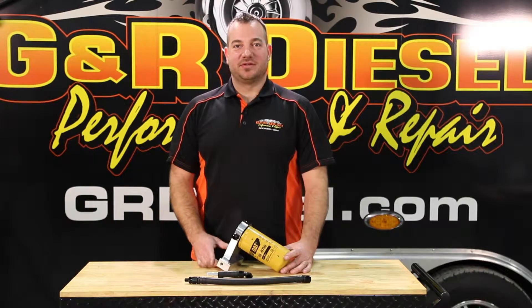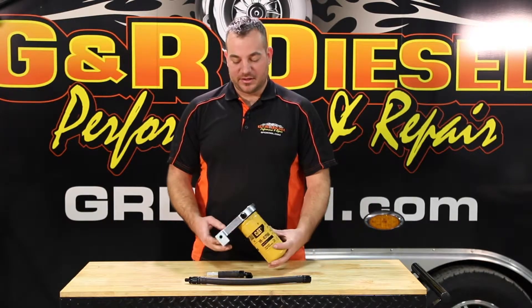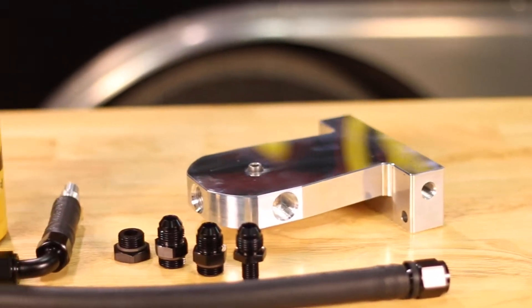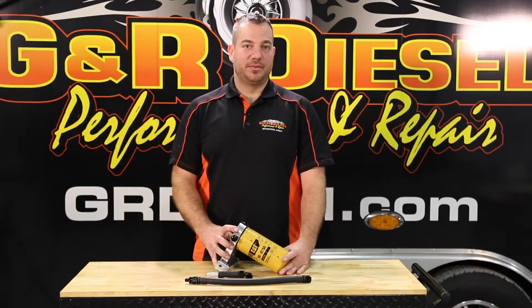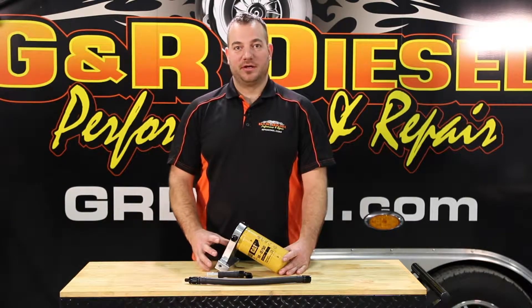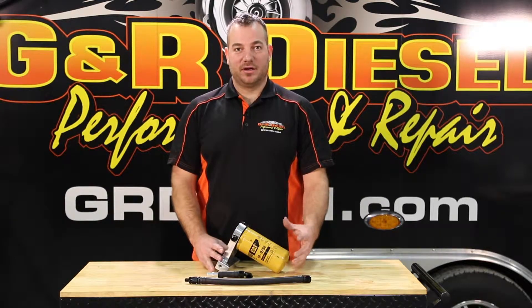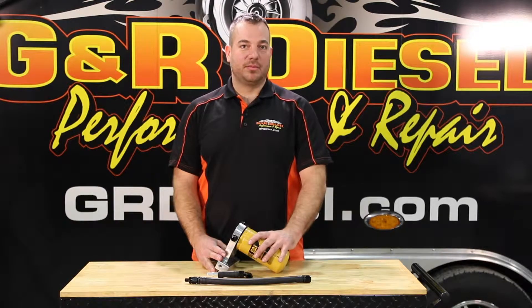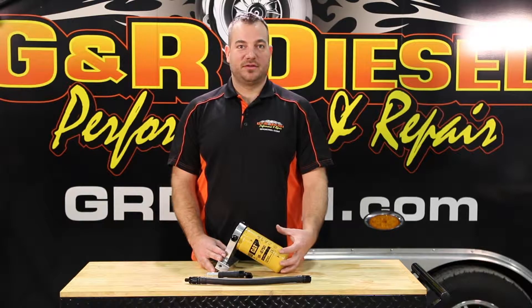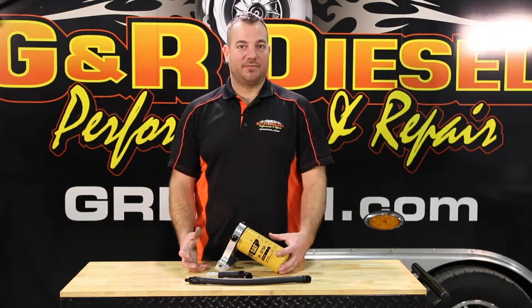Hi guys, I'm Galen with GNR Diesel. Today we're talking about our 6.7 liter Cummins fuel filter conversion kit. This features a machined billet aluminum filter head that eliminates the factory plastic unit so that you're able to run a high quality two micron spin-on filter. This eliminates the factory plastic cap from always breaking.